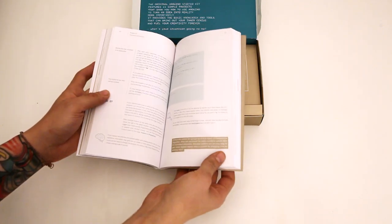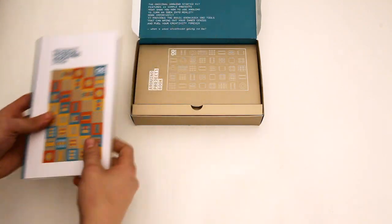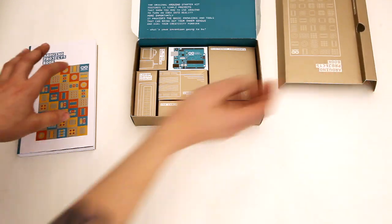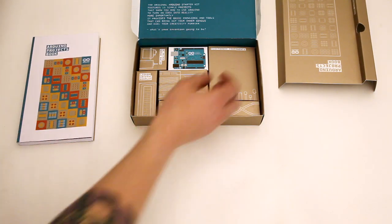The book itself is really, really nice and it's got a lot of projects in it, so that's good. After this video, I'm going to go through and pick a project out and I'll make another video going through one of the projects.